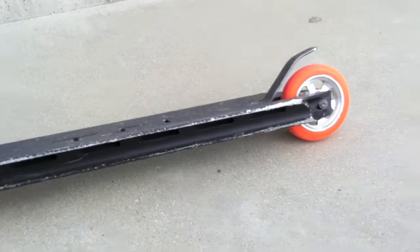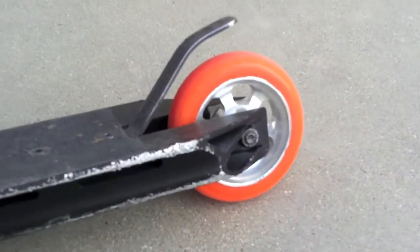And then another orange wheel, the flex fender.